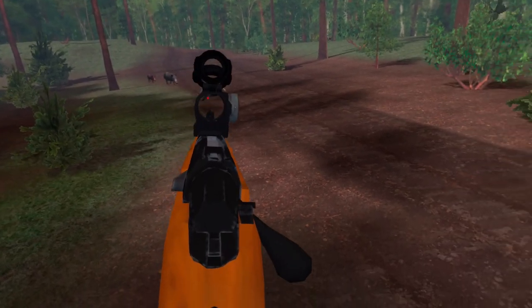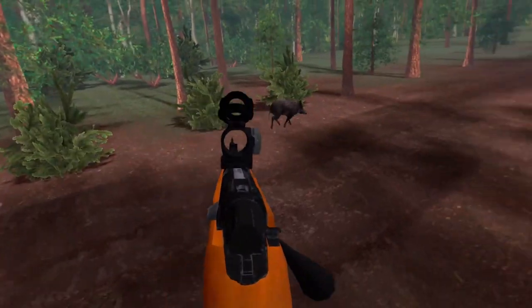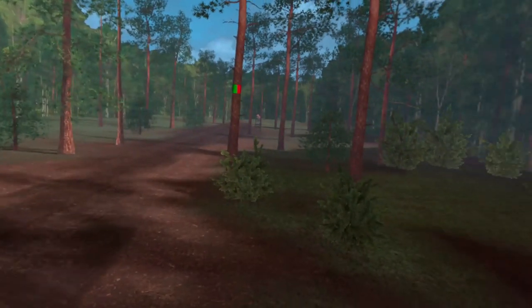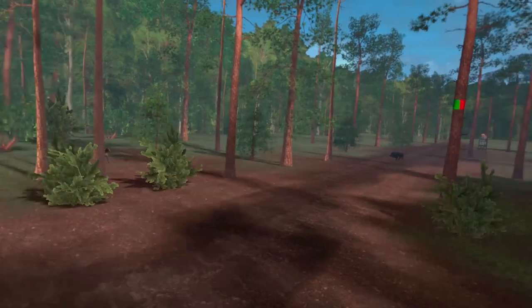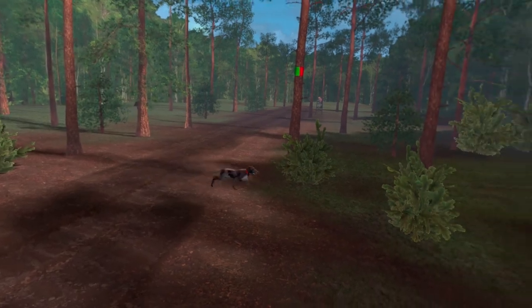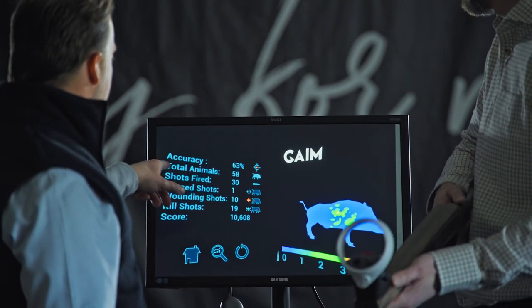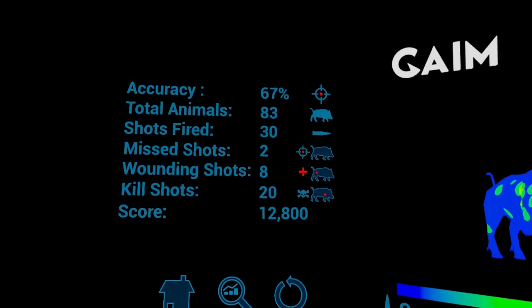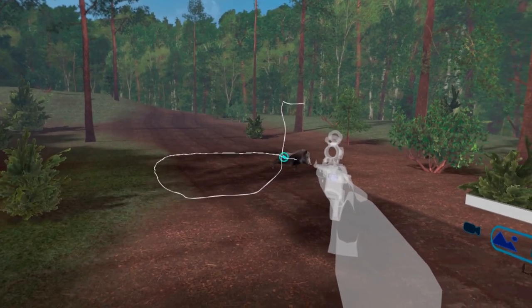Animals will appear randomly from different directions, at different speeds and distances, for a more hunting-like experience. There are also hunting rules to consider, such as forbidden shot angles, animals that are not allowed to be shot, and backstop considerations. After each hunting session you will have a complete summary of that session, and you'll be able to watch the full replay of each shot and see where you place the majority of your shots.